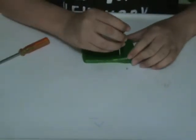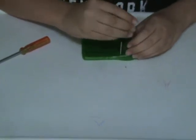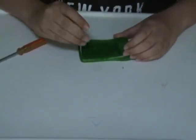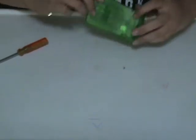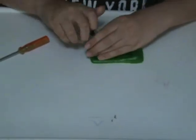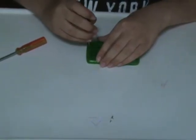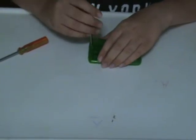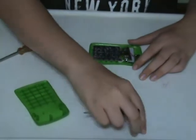One screw, two screws, three screws, four screws — and then the back of the entire calculator.